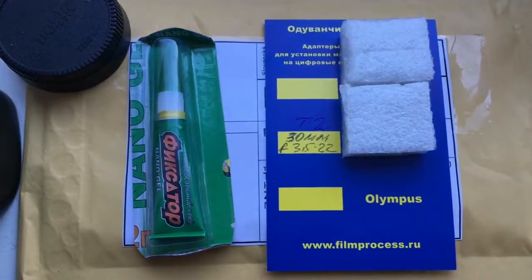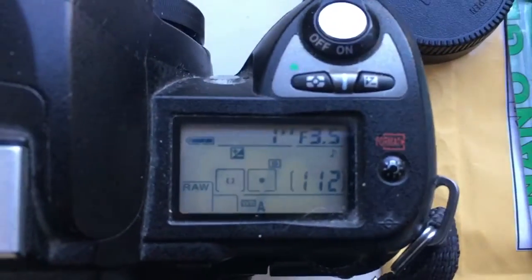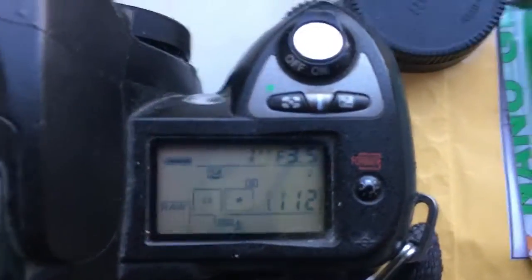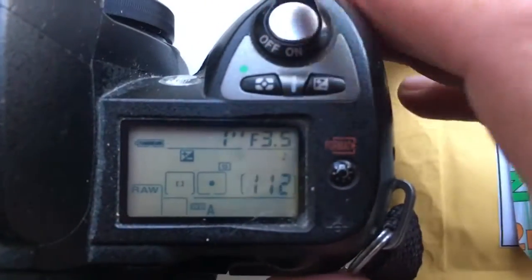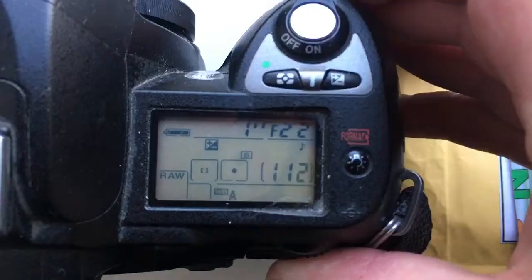Hello Tom! This video is about your adapter and chip. Look, your adapter — I pre-programmed the focal length to 30mm and aperture range from 3.5 to 22.